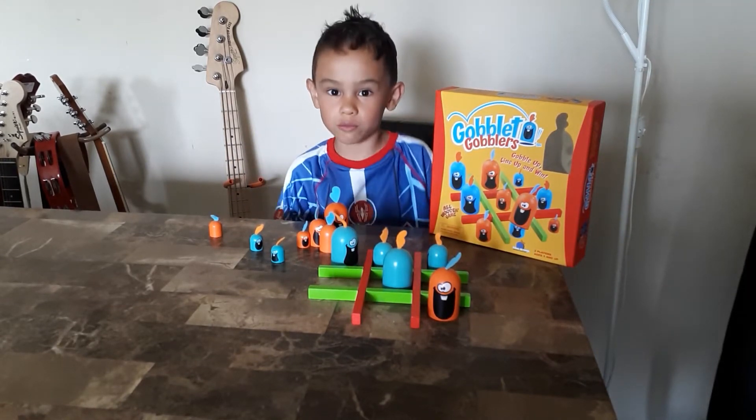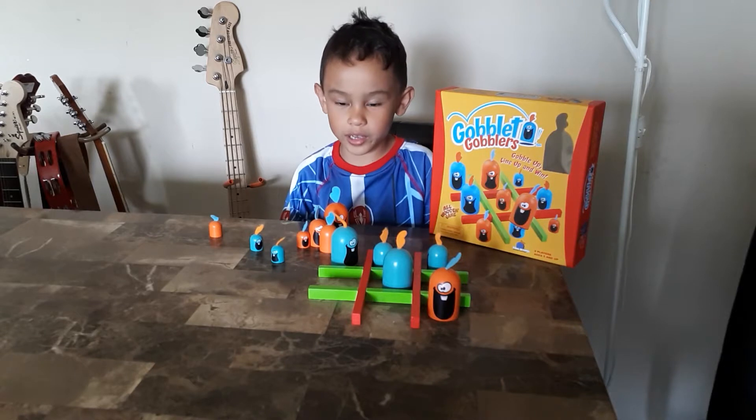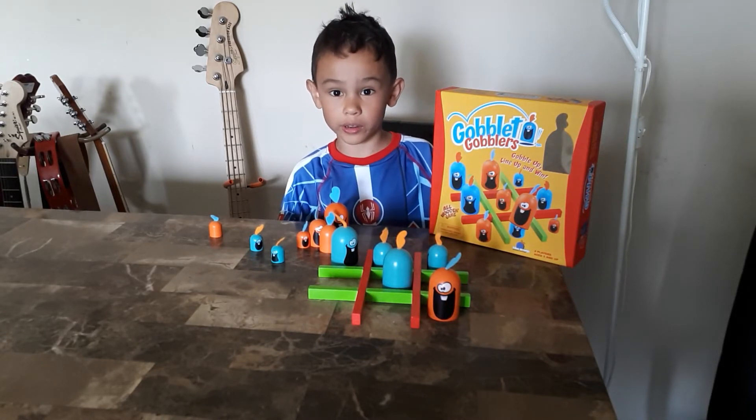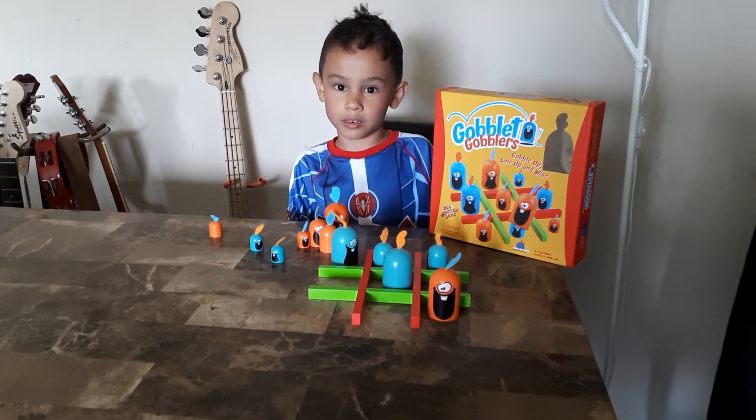It's really cool, really fun, and it's a big family game. This is Rolling with Nolan and I hope I see you again. Bye!